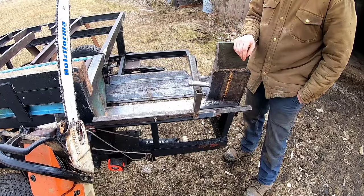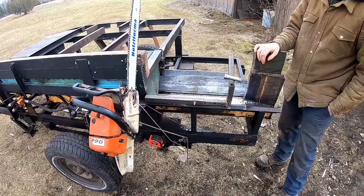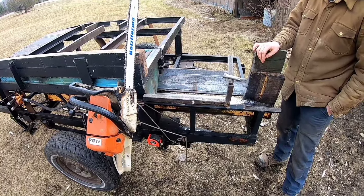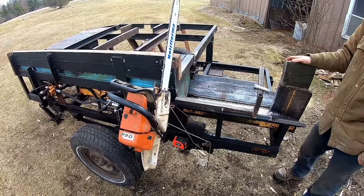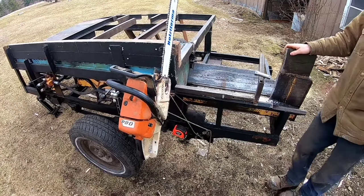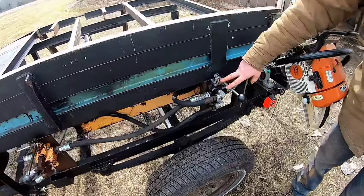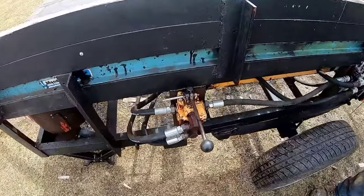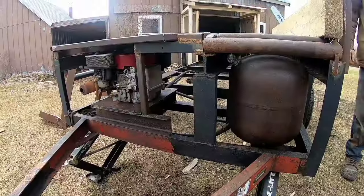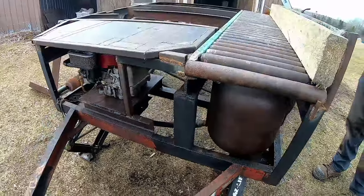For us, we picked up a used utility trailer for a couple hundred dollars, and the wood splitter — which had the engine, the splitter, and the tank — was probably around $500. As far as metal, we purchased some used metal at the scrap yard for another couple hundred dollars. Princess Auto supplied us with the valve, the lifter cylinder, and all the hoses we needed. All in all, not including my time, we probably have about $1,500 in parts and equipment into the machine.